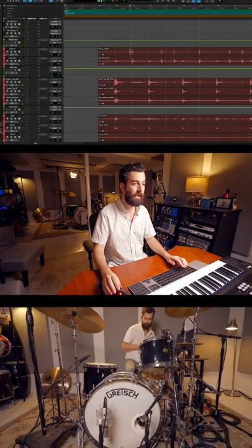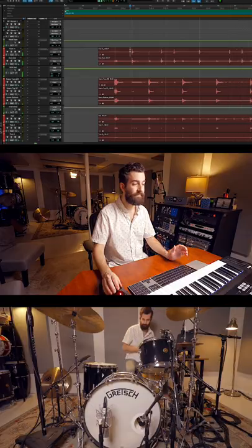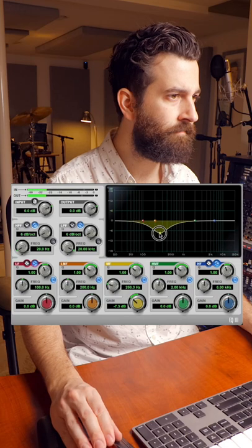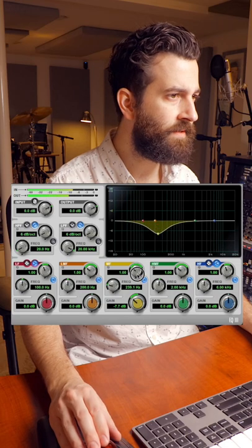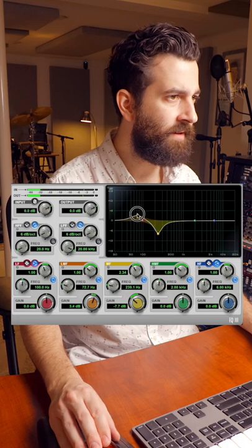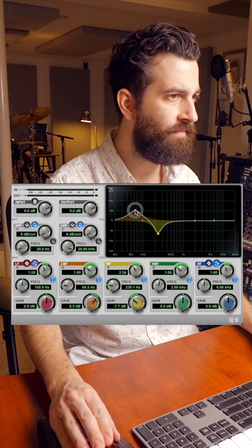We're going to take out some 250, tighten up the Q, and add a bit of low end at 65.